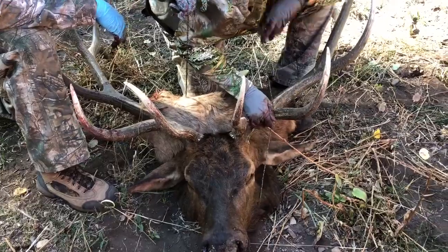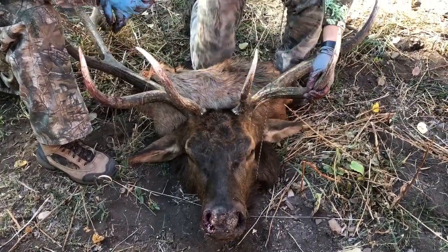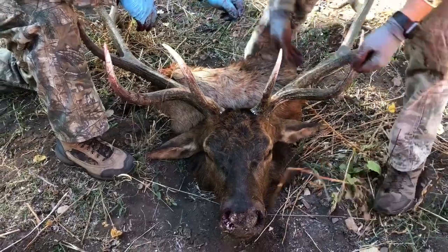Try to keep the ropes away from the eyes, the nose, the lips, and the mouth, just so it doesn't tear or rub anything where it's going to be seen in the taxidermy on the mount.